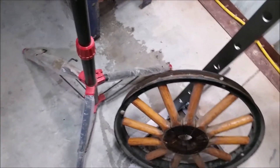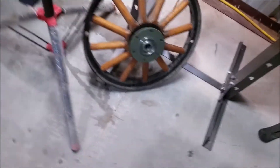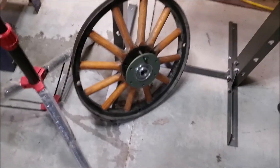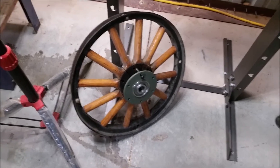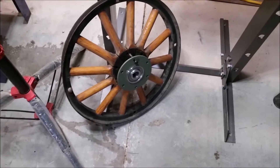So now my problem is I'm going to have to make sure that I line those bolt holes up before I start pushing this back on too far. Otherwise it's going to be awful hard - I'd have to re-drill these holes and I wouldn't want to do that. So it's important just to get those holes lined up. I'll pause the camera while I do that.